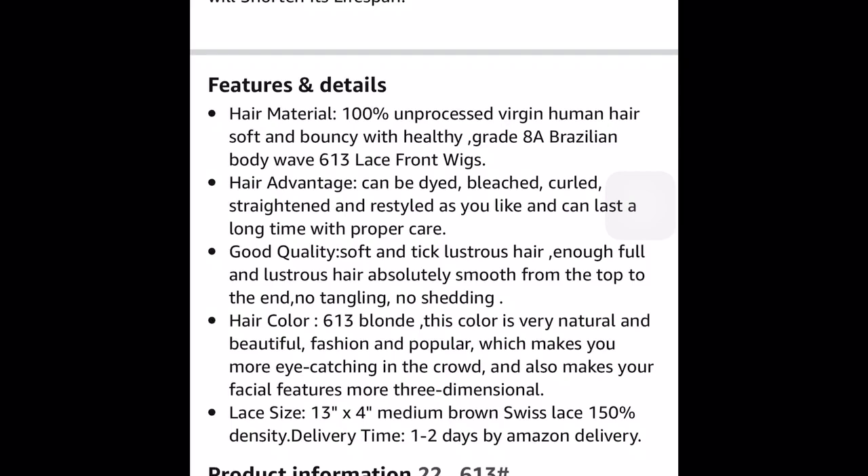It says the hair is absolutely smooth from the top to the ends, no tangling, no shedding — it really doesn't tangle at all. For shedding, I didn't get any until I dyed it and blow dried it, and it wasn't even that much. I'll post a clip of how much shedding I got after I did that, but it wasn't much at all — it really doesn't shed that much.